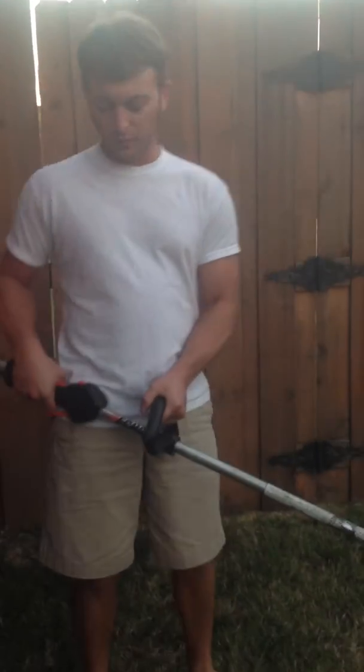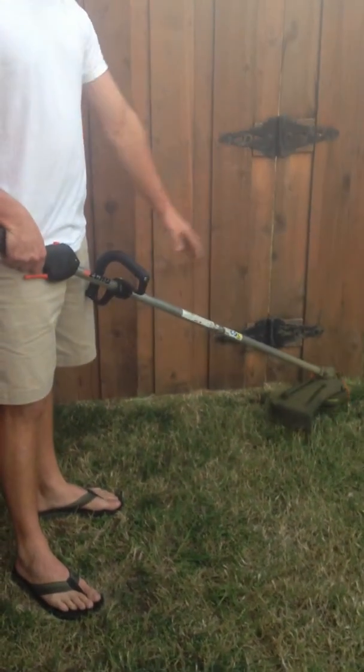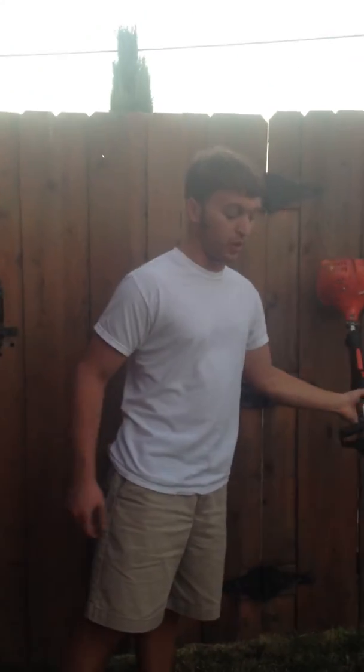When you're weed eating along the fence line, hold the weed eater right side up this time, handle at the hip, hold the other handle, and keep the head low to the ground. You want the string to just go underneath the fence line so that it will get any stray pieces of grass that the mower did not reach. Following these steps will help you have that finished, professional look with your weed eating.